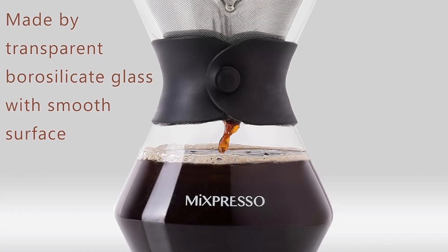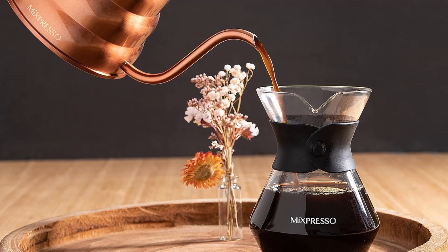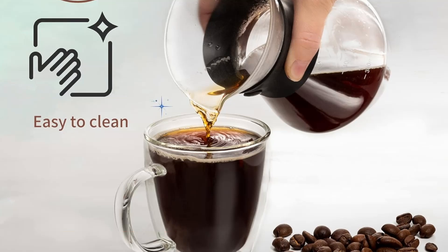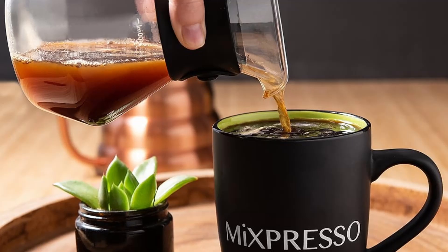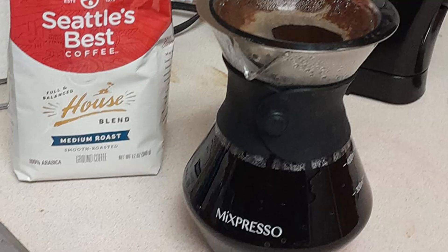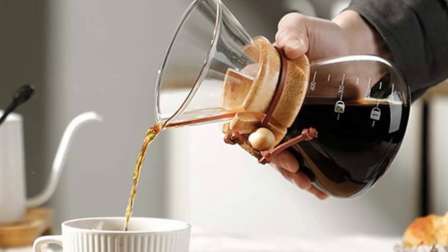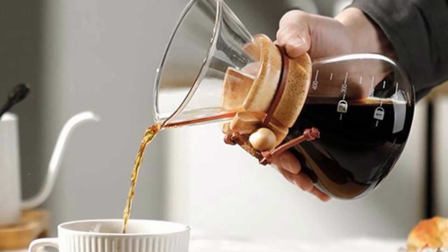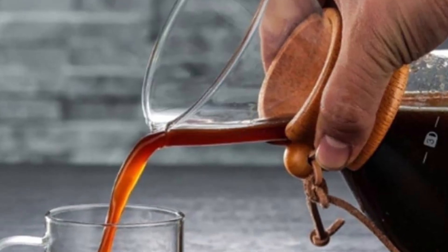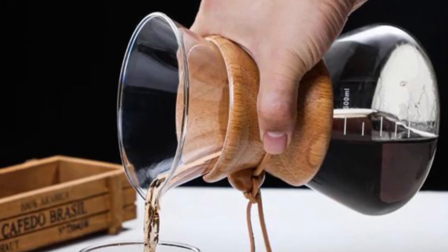Are you a coffee lover searching for the perfect brew? Look no further than this Mixpresso pour-over coffee maker set. Known for its simplicity, elegance, and the ability to brew a rich, full-bodied cup of coffee, this pour-over set is designed to give you the coffeehouse experience at home. Whether you're a seasoned coffee aficionado or just starting your coffee journey, the Mixpresso pour-over coffee maker offers the right balance of flavor, convenience, and style.